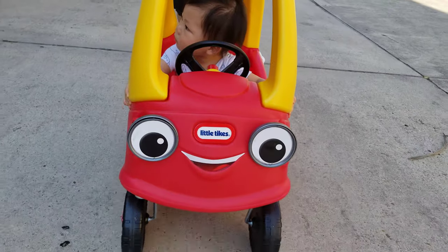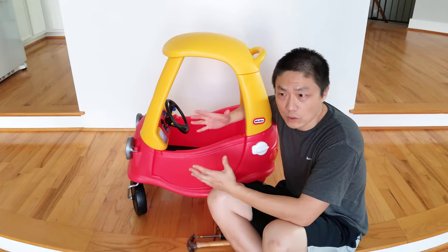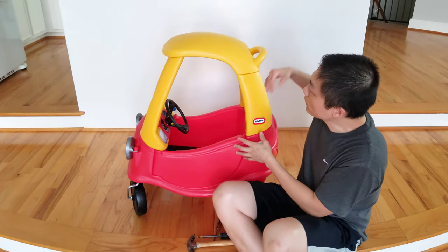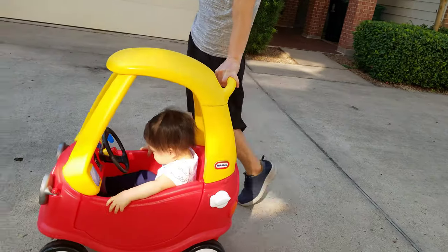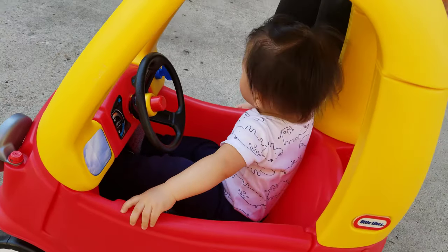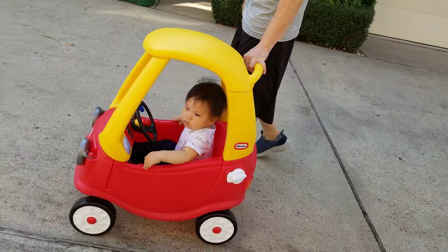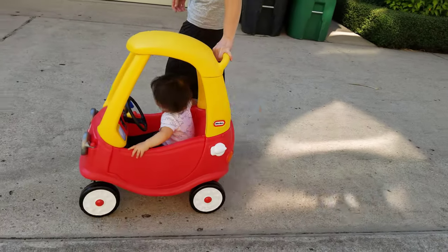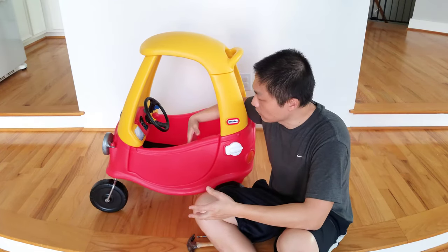Those are the bad parts — I know that was a lot, because it was really frustrating to assemble this car. Now the good part: this car is actually pretty tall. I am 5 foot 11, and for me to push the car my back doesn't have to bend down at all. It's in a really good, comfortable position for the parent to push while the baby is inside. It also helps the baby learn to walk — the baby can grab onto the pillar or the back of it to push the car forward.